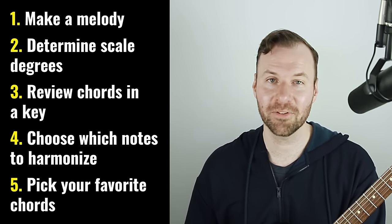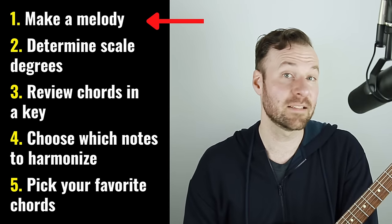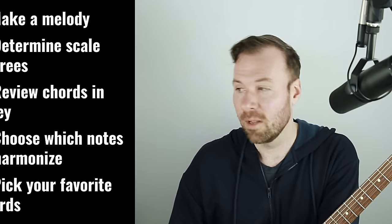I have five steps for you that we're going to walk through. Step one is to just make up a simple melody. I recommend you do this from singing, humming, or whistling, and then transfer it onto the guitar to figure out the chords. If you need the guitar to write the melody, that's fine too. Either way, make sure your melody is in a key, in a scale — something very simple.